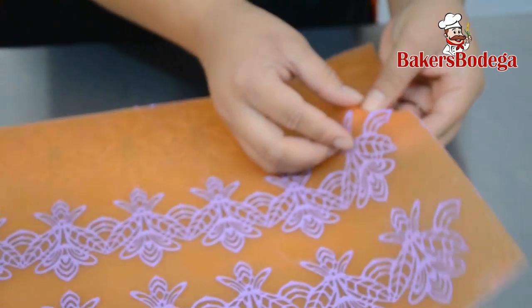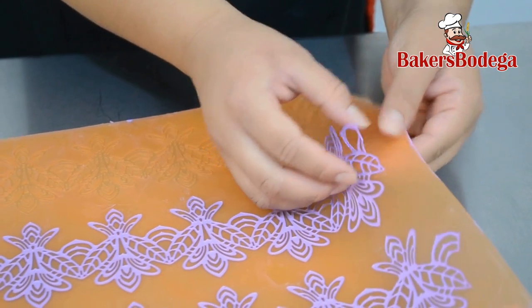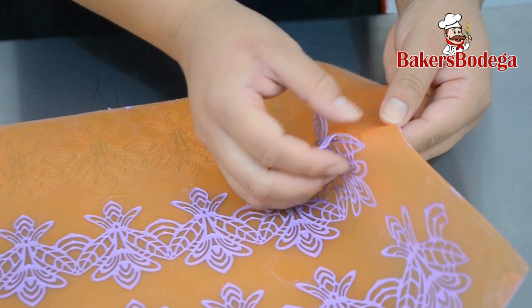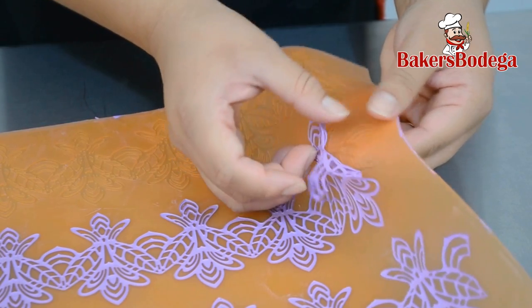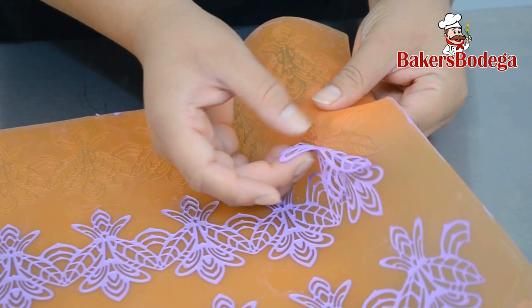Unmolding the sugar dress can be a little tricky, but be patient — the result is beautiful. Using your fingertips, gently peel off the sugar dress. Be very careful; the lace can easily tear.